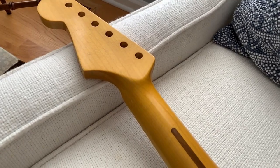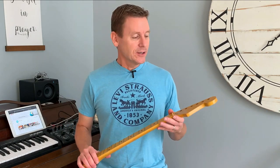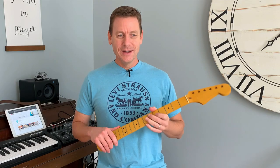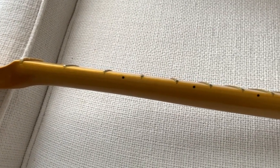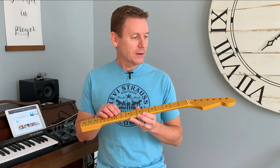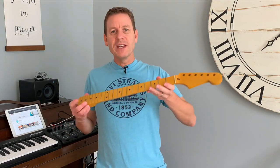I'll tell you about the neck, and then I'll hop into their website and show you their really cool custom ordering process where you can build exactly what you want. So I wanted a maple neck, but with a vintage look and some modern feel and appointments. It's a modern C-shaped neck, pretty thin, with a 9.5 radius fingerboard — not the 7.25 you get on Fender Road Worn and some others — and it has medium jumbo frets. It has some larger holes up here for the tuning machines. I got some Fender locking tuners, and they fit like a glove, which is great. So it's a vintage modified kind of thing.